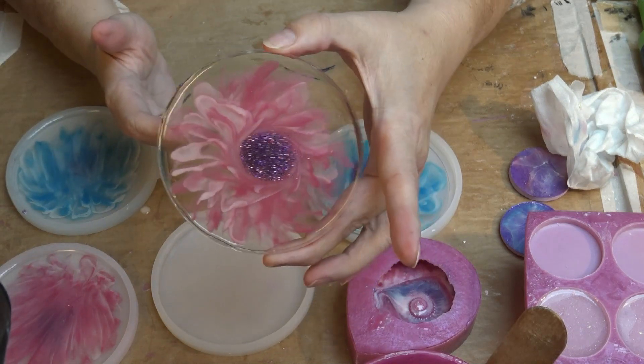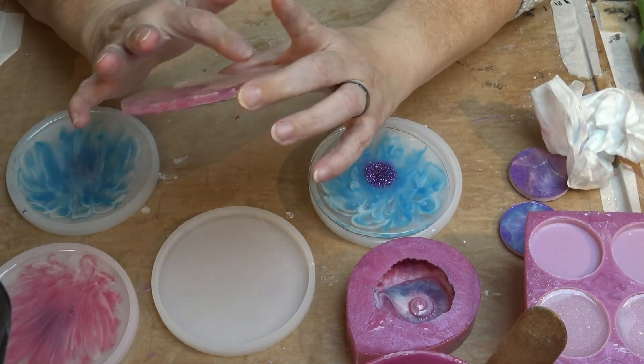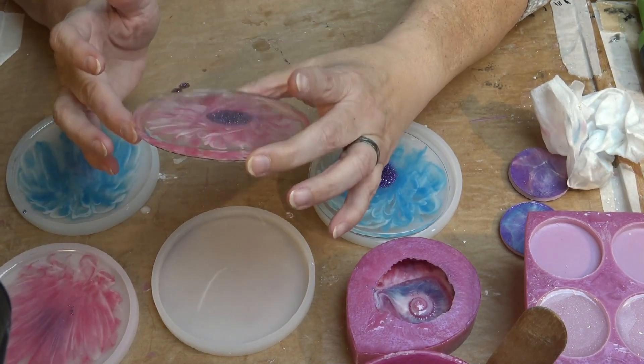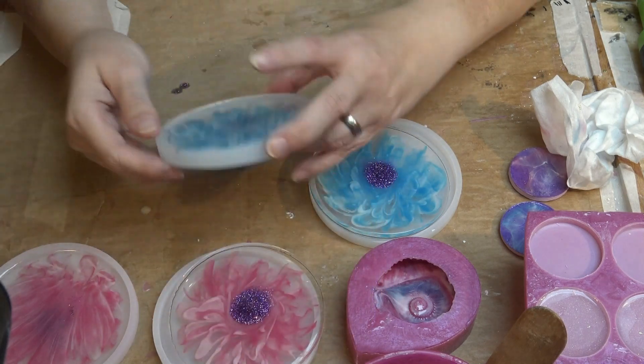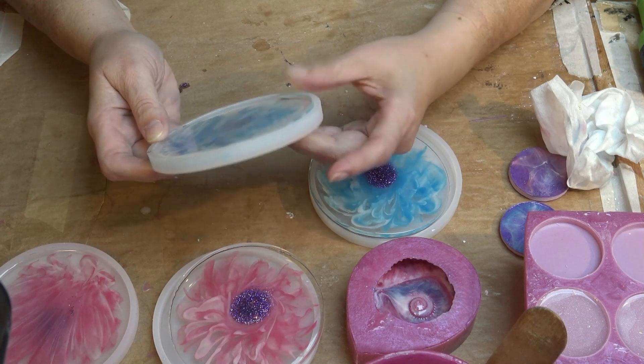I really like them, but I think the middles with the glitter are too big. Next time I'll put only a small dollop in there so it doesn't spread that wide.